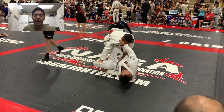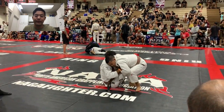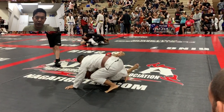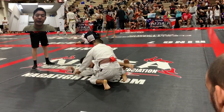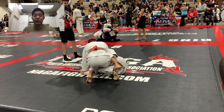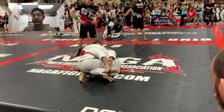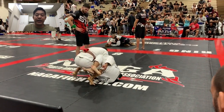He's controlling my collar and my ankle, looking to set up a De La Riva. I was trying to kill his De La Riva hook and not let him rotate around towards my back. I'm posting on my left hand, looking for a knee cut pass — one of my favorites. If you don't have a strong knee cut in your game, I recommend it; it works from white belt all the way up to the highest levels. His left hand is controlling my pant leg, making the knee slice a little difficult.